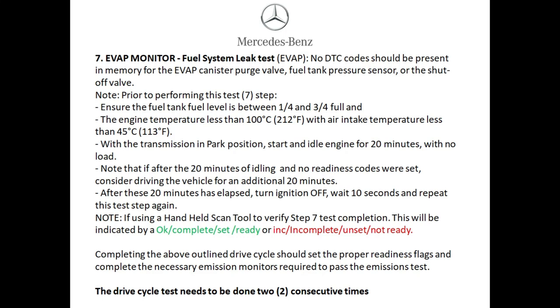The last monitor is the evap monitor. Make sure there are no DTCs in memory for the evap purge valve, the fuel tank pressure sensor, or the shutoff valve. Make sure your gas is between a quarter to three-fourths full, park on a level surface, engine temperature should be less than 212 degrees Fahrenheit, and air intake temperature less than 113 degrees Fahrenheit. Start the vehicle and let it idle with no load — AC has to be off — for 20 minutes. After 20 minutes, scan it to see if it's ready. If not, drive for 20 minutes around the city, then bring the vehicle back, turn it off, wait 10 seconds, and restart the step again.